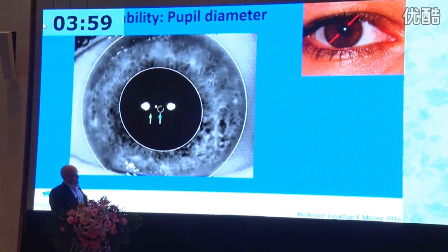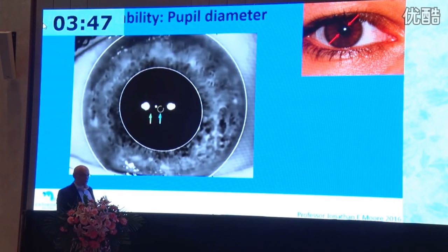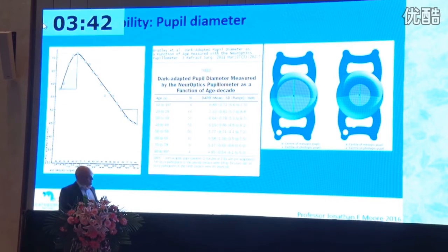Pupil diameter is immensely important to clarify and avoid problems. The center of the pupil can shift quite a lot in some patients in the photopic situation. As the pupil gets smaller with age — and in the photopic state it's smaller still — if there's decentration of the lens relative to the photopic pupil, you can lose some of the near or some of the distance. If the distance component falls below 40% in distance viewing, you will sometimes get symptoms, certainly if it's in the dominant eye.